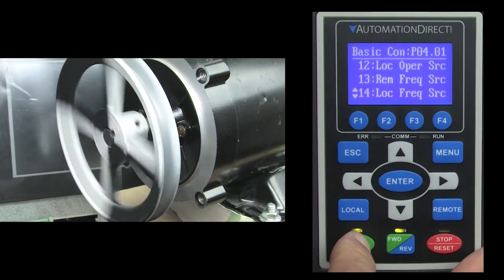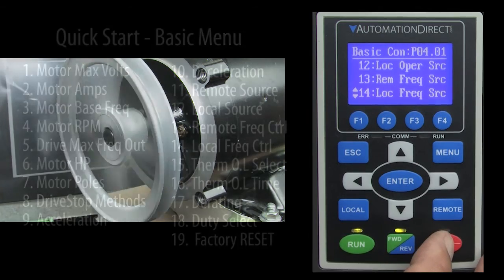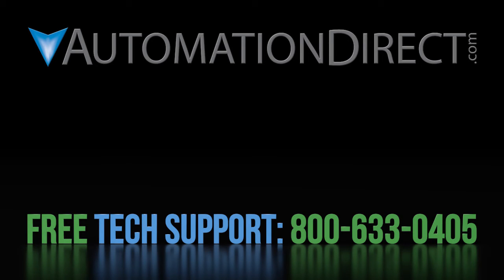If we hit the run button, the motor starts to turn — exactly what we wanted. And all we had to do was tell the drive a little bit about the motor we connected it to. Click here to learn more about the GS4 family of variable frequency drives, click here to learn more about AutomationDirect's free support options, and click here to subscribe to AutomationDirect's YouTube channel so you'll be notified when we publish new videos.